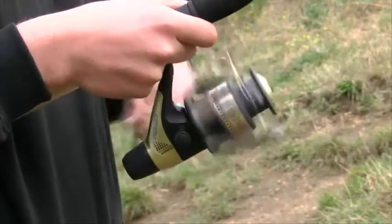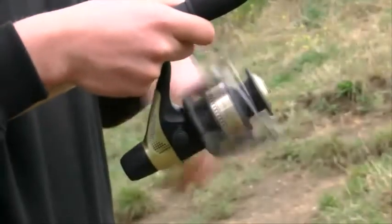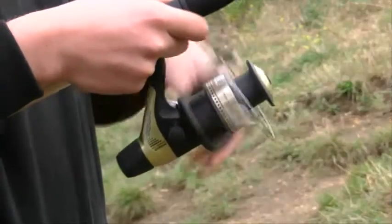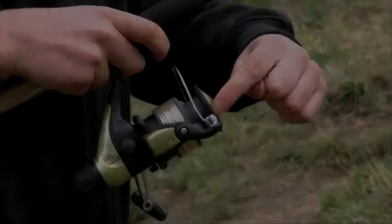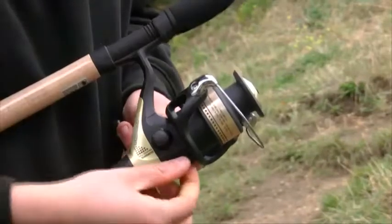Lightweight at just 330g, it is strong and robust enough to handle anything up to the very light carp work on commercials, and its smooth action will surprise at the price on offer. With a roller bearing for smooth line lay, the bail arm responds quickly with ease at the turn of the handle.